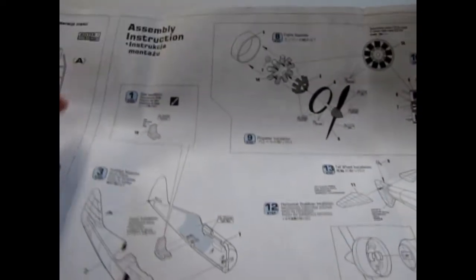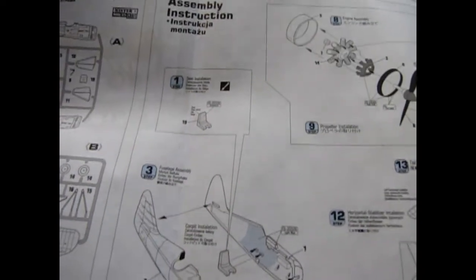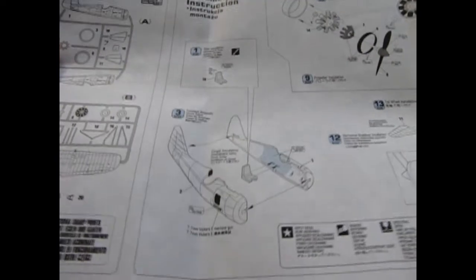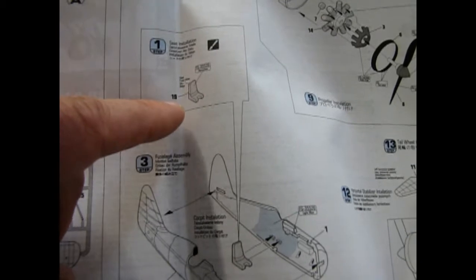Interestingly, they indicate some parts as 'not for use' marked in blue — but then step one uses those same blue-colored parts. So I guess we don't use the seat... no, just kidding, of course we do. In step one we have the seat and the fuselage going together. They provide FS codes — Federated Standard paint codes — so you can match the colors to real paint. The seat is painted silver and the interior is painted light blue.